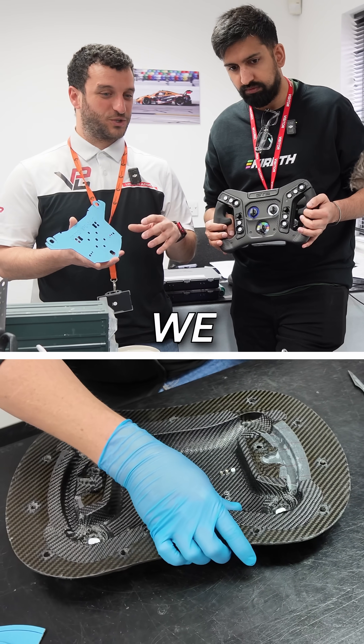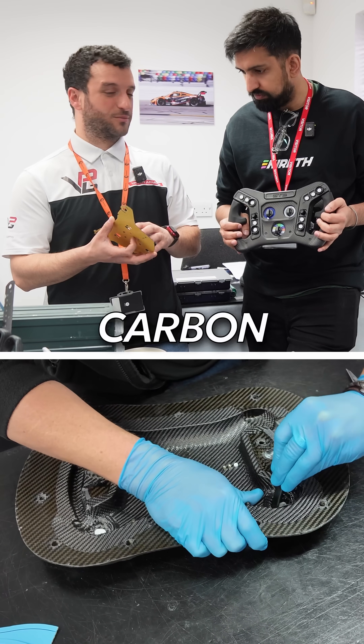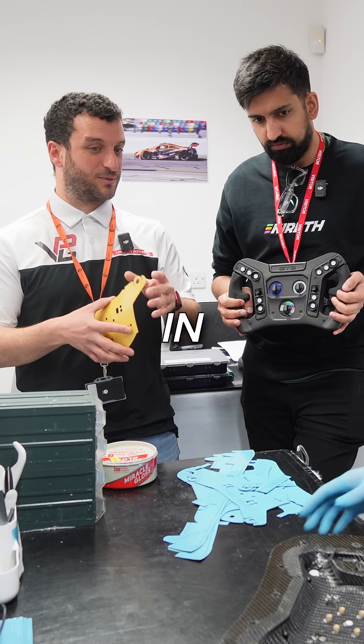What we do is we remove all the sticker on the carbon fibre, because this is pre-preg carbon fibre, and then it gets pushed into the mould with different tools to make sure there is no air in between the layers.